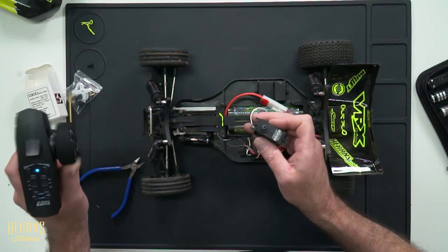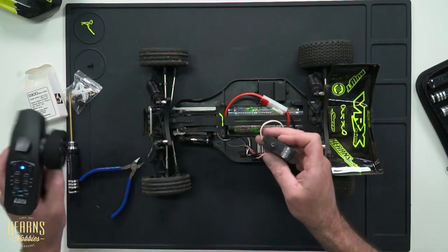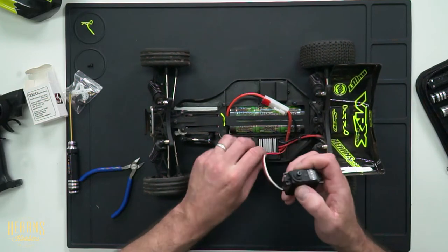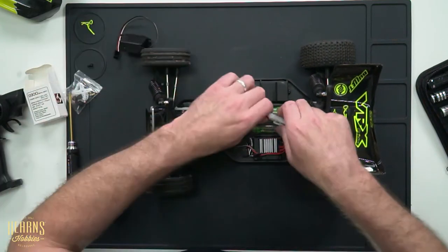My suspicions were correct — we've just managed to kill the servo. So I'll go ahead, switch it off, unplug it, and we'll get to work on changing it over.